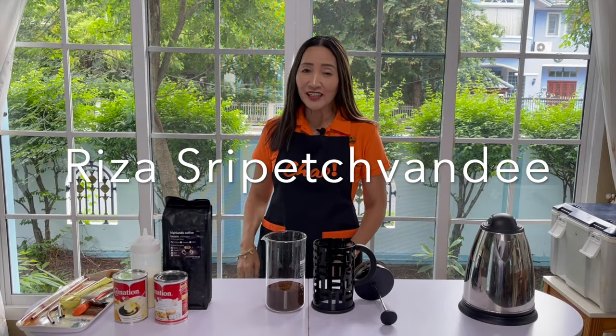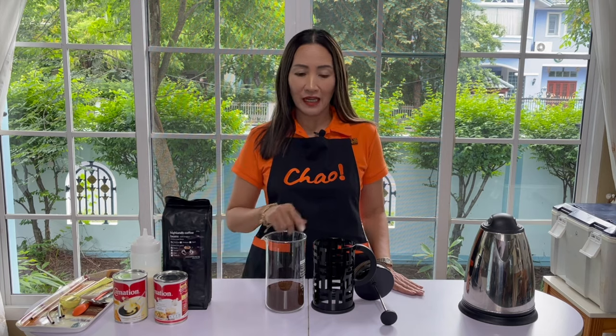Hello coffeeholics, welcome back. Today is a requested video tutorial. I am going to show you how to make five classic iced coffee drinks using French press.